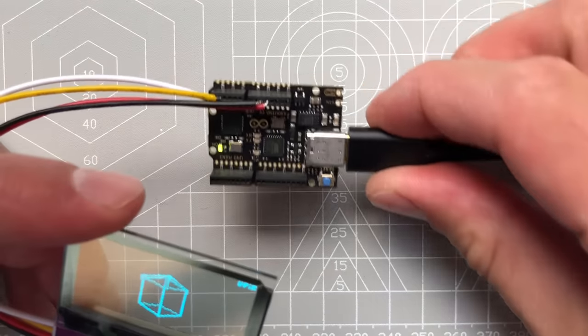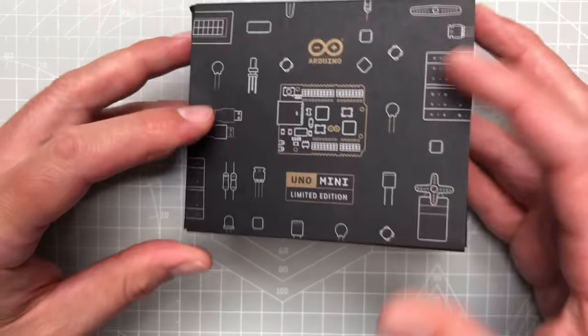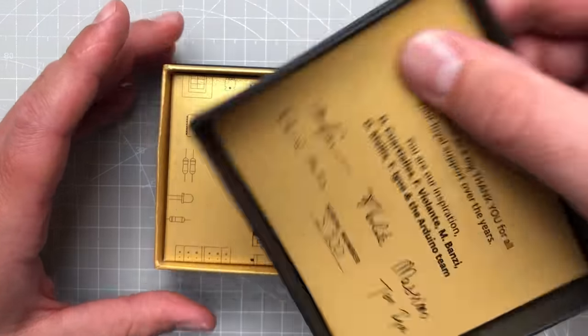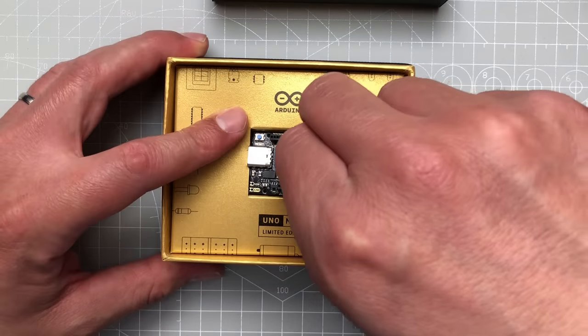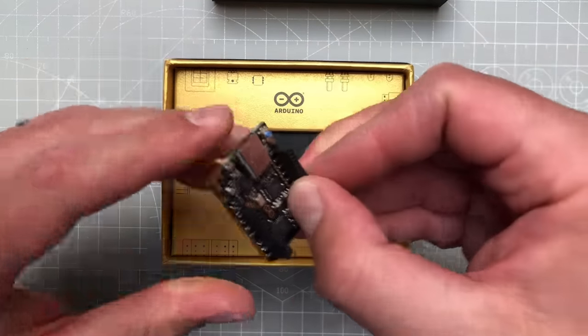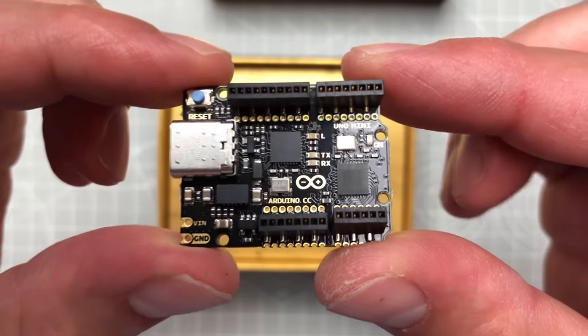Let's quickly talk about the Arduino board being used. It's the Arduino Uno Mini Limited Edition, the anniversary edition. It's also numbered — my number is 200, which is a lucky number. It's a very tiny little board that looks great, almost like some kind of jewelry, but other than that it's still the standard Arduino Uno, so you should be able to follow along with a normal Arduino Uno. You definitely don't need to use this board.